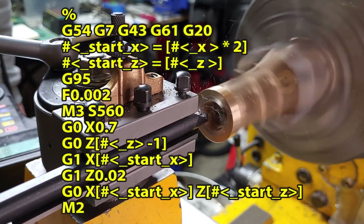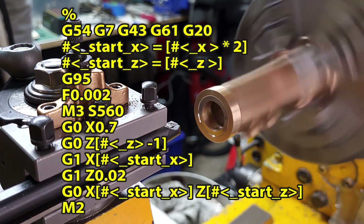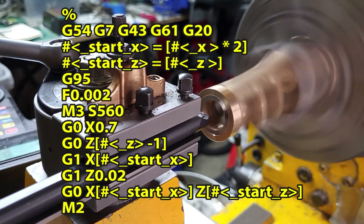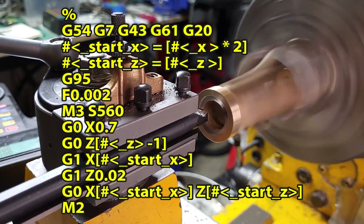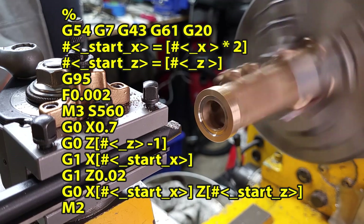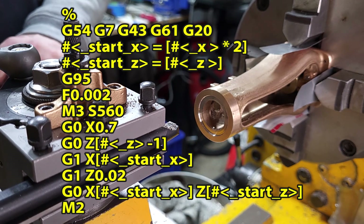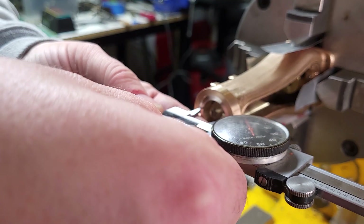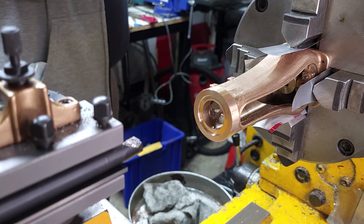I'm using this G-code routine to do these passes. The starting point is one inch out from the bottom corner of the indent that I'm cutting, and it goes into the inside X and then into the Z depth, then cuts out to the corner, cuts out from the corner, and then goes back to the starting point. I can then jog over for the next pass. I'm going to one inch initially so that I can verify the depth of my tool because I didn't have it in the tool table before. This is off by about four thou, so I put that in the tool table and then I can continue on to the final dimension.